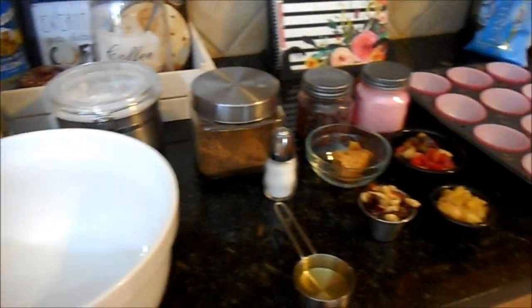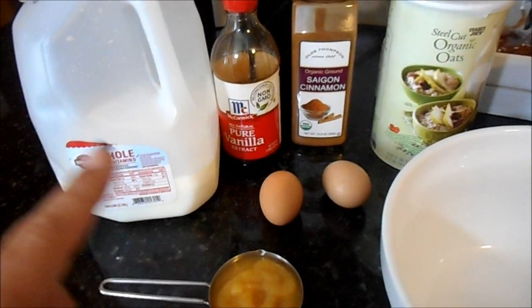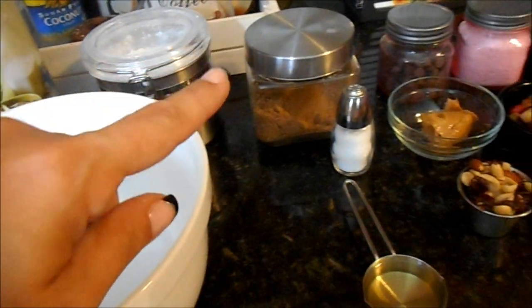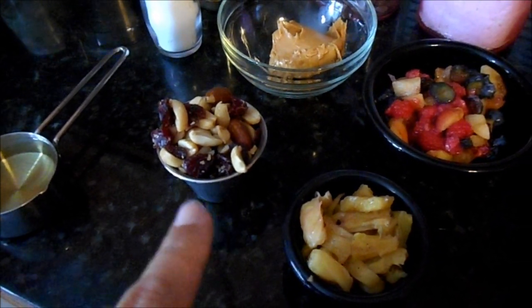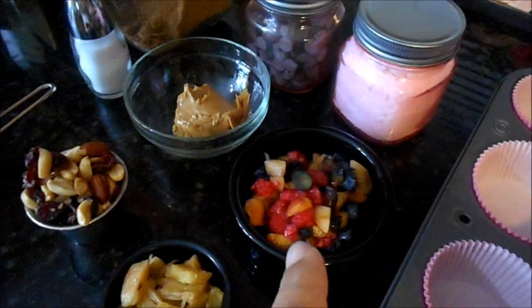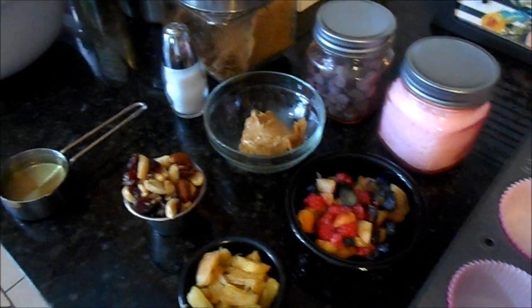Next we're on to baked oatmeal cups — like a baked take on a granola bar. I love this for the versatility of toppings. You need applesauce, two eggs, your choice of milk, vanilla, cinnamon, oats, baking powder, brown sugar, salt, and oil. For toppings I'm doing: a cinnamon brown sugar trail mix style, grilled pineapple with coconut for a tropical take, and a fruit compote with Rainier cherries, raspberries, strawberries, and blueberries.